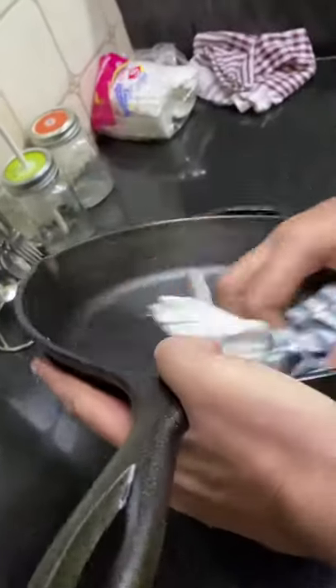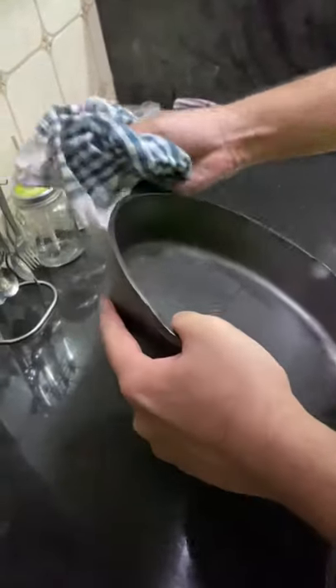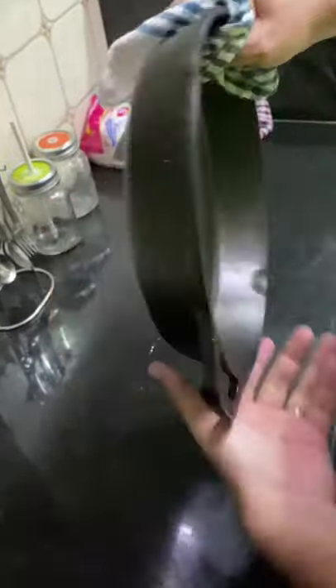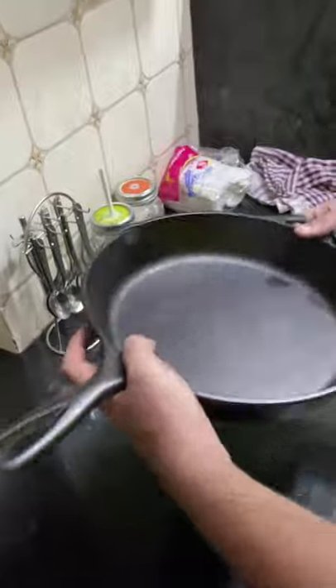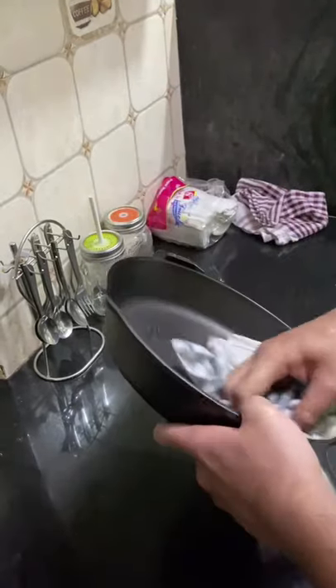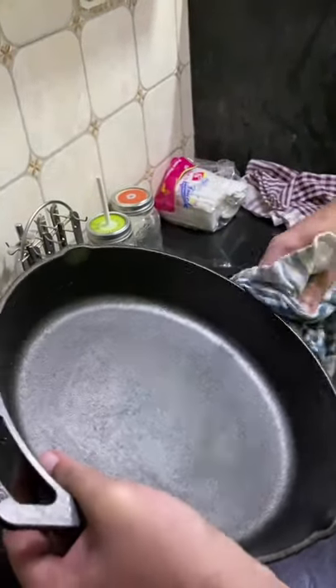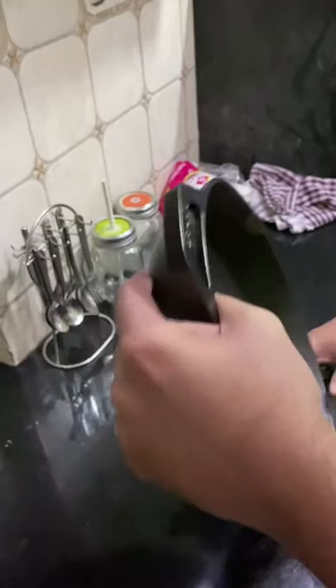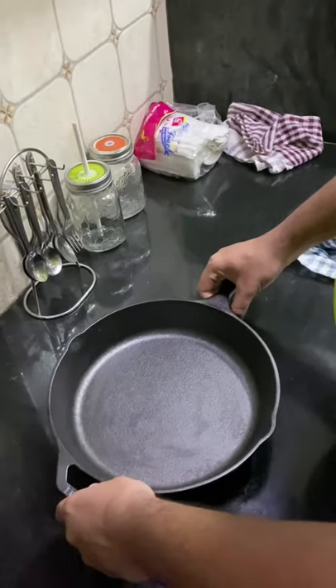One disadvantage of a cast iron skillet is that it takes a good amount of effort to maintain. It's not the daily routine of just washing, rinsing, and leaving it. With cast iron skillets, the main thing you have to do is make sure there is no water remaining on your skillet — this is where seasoning comes in. You need to season your skillet after every single time you use it for cooking.